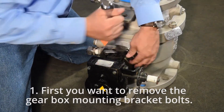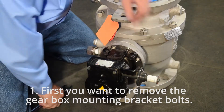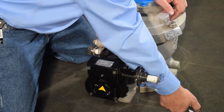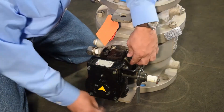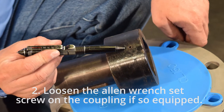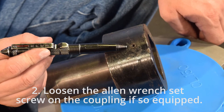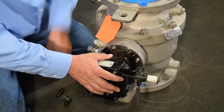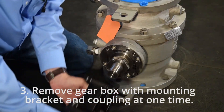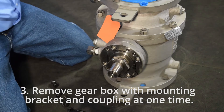Step 1: First you want to remove the gearbox mounting bracket bolts. Step 2: Loosen the allen wrench set screw on the coupling if so equipped. Step 3: Remove the gearbox with mounting bracket and coupling at one time.